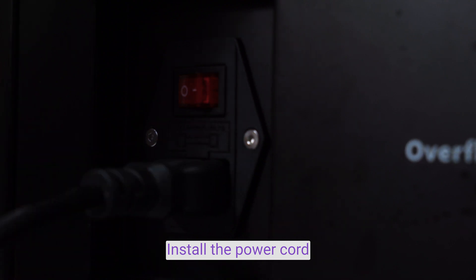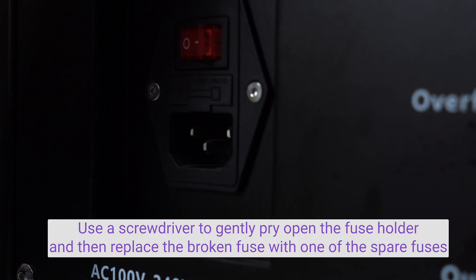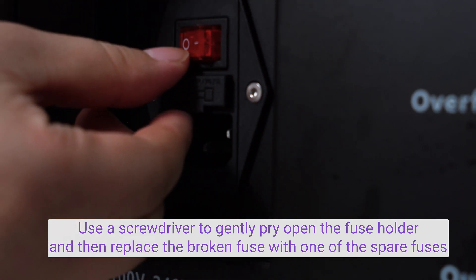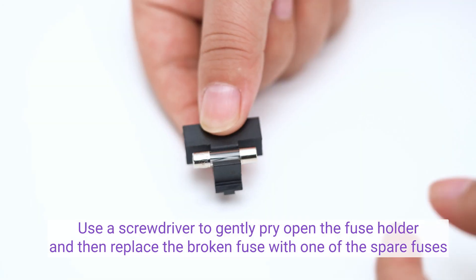Install the power tool. Use a screwdriver to pry open the tube holder, and then replace the broken fuse with one of the spare pieces.